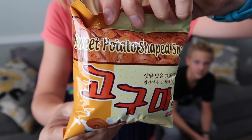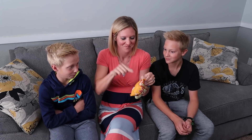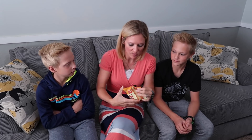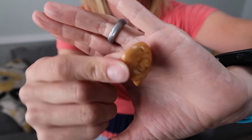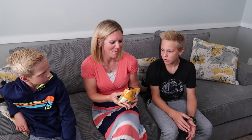Sweet potato shaped snacks — but it doesn't say they taste like sweet potato, and there's so much air in that bag. They do smell like sweet potato though. Oh yeah — Andrew's not going to like that. It looks so weird, it doesn't look like a sweet potato. But I like those! They're pretty good. They don't taste like sweet potato even a little, but I weirdly like them.